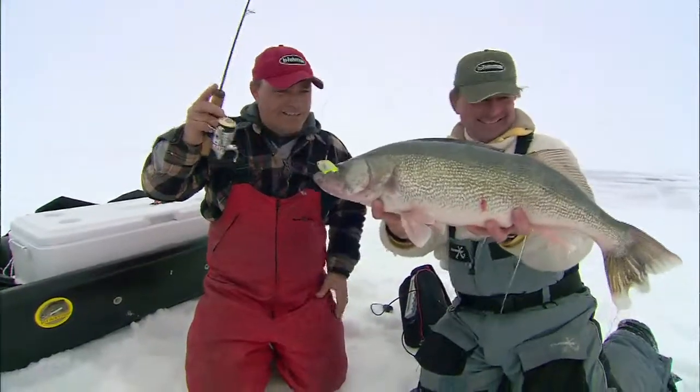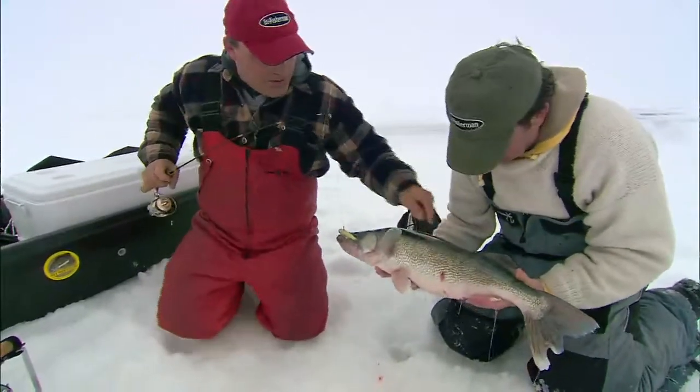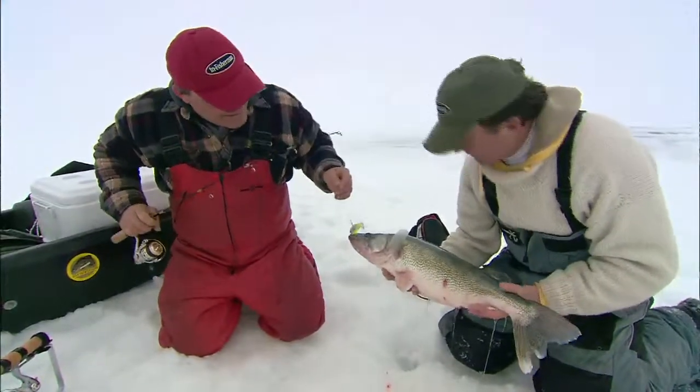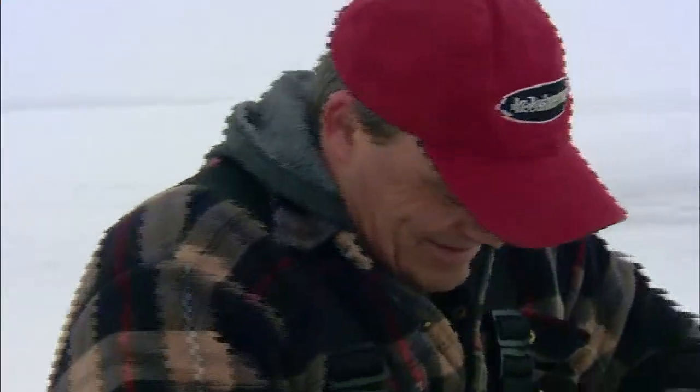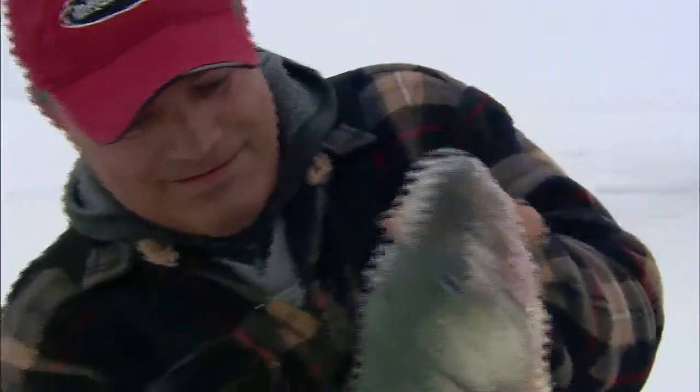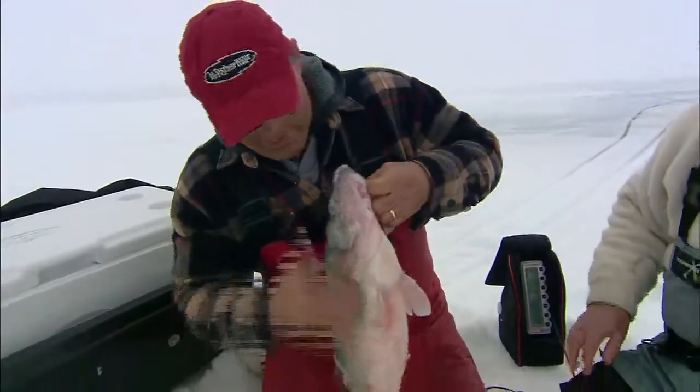Way to go. You can take a few of those every day. It's got a little growth on that one. Here, let's get the hook out. But it's so neat on those noisy baits — it's just amazing. Watch your gills there, Roger. There we go. Excellent.